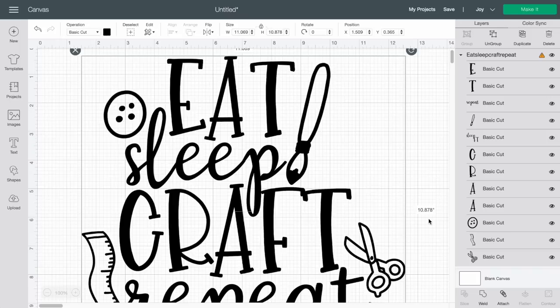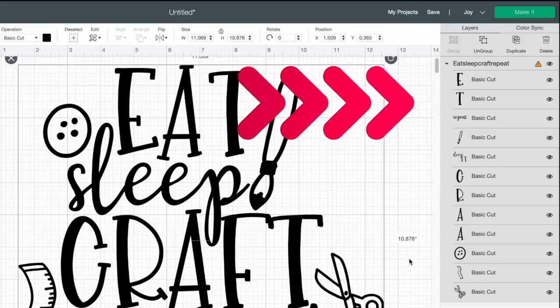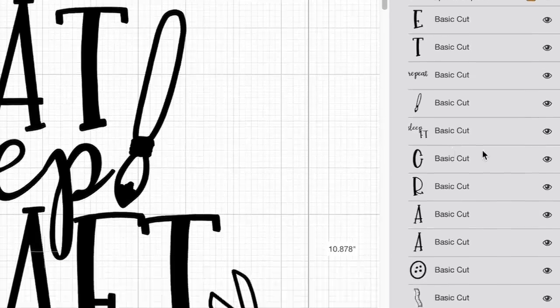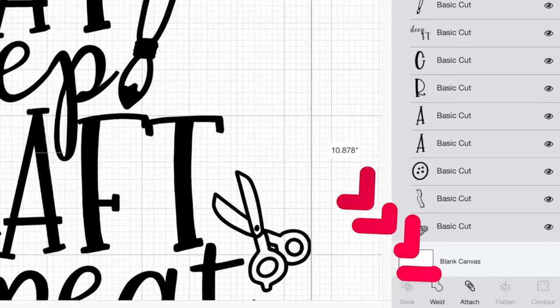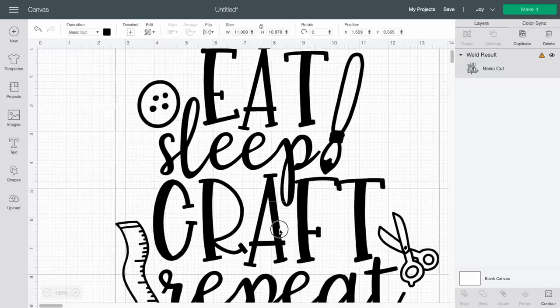Here we are on the Design Space canvas. I've already downloaded this from designbundles.net and uploaded it onto our Cricut Design Space canvas. The first thing I want you to take a look at is right over here on the right hand side of the page in the layers panel. This SVG cut file is split up into multiple layers, so we're actually going to fix that because ultimately we're creating a stencil with our permanent vinyl and we do not need multiple layers for that. Since this is all selected already, I can simply come down here towards the bottom right hand side and select Weld — just turn that all into one single solid layer, just like that.